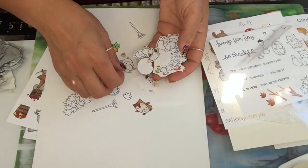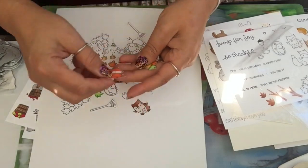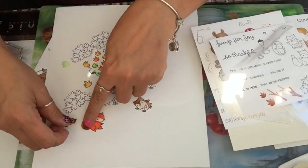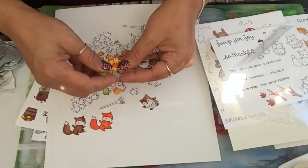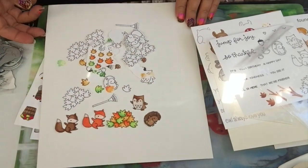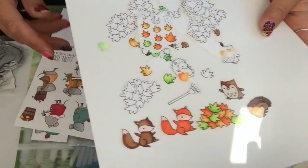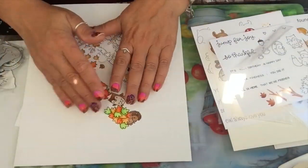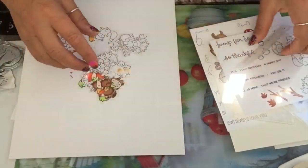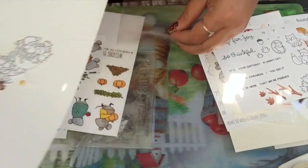I did try the dies and they do cut up, so I was so happy! Just to give you an idea — there is the fox in two colors, there are the leaves, the hedgehog. They're so cute, I love them!